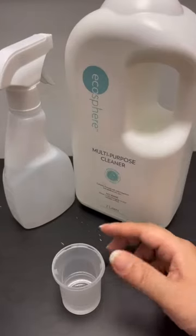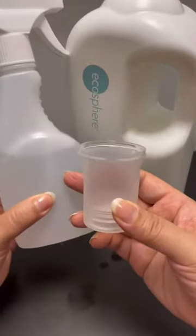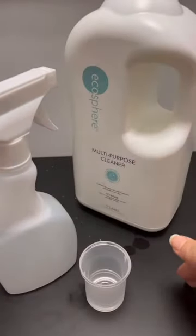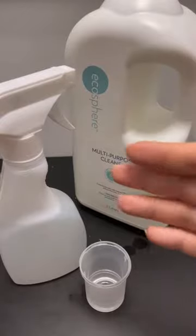Another way to use the multi-purpose cleanser is to dilute 30 ml into a spray bottle. Then you can spray it on computers, tabletops, window panes — anywhere you want to give a general cleansing. It also kills germs as well.